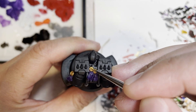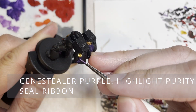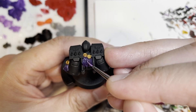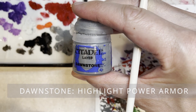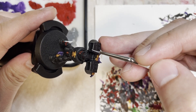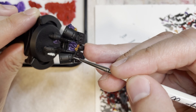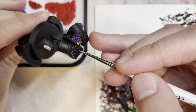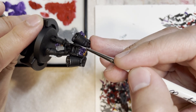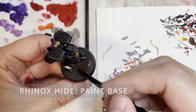The next thing is to highlight all the parts of the model you have shaded. We paint the purity seals with Auric Armour Gold, and the purity seal ribbons with Genestealer Purple — this makes the model pop. The most important part is highlighting the power armor, because right now it still looks like a black blob. This highlight makes a huge difference in making your model pop on the tabletop. I have painted models before without highlighting and it just looks very bland and monotonous — this gives it the character you'll definitely need.